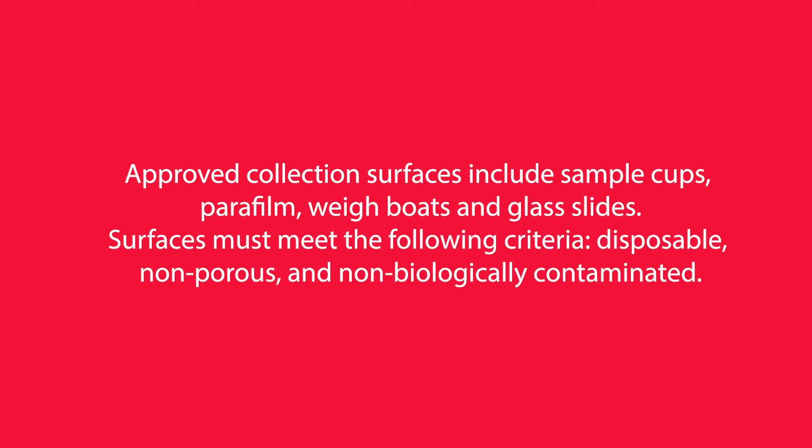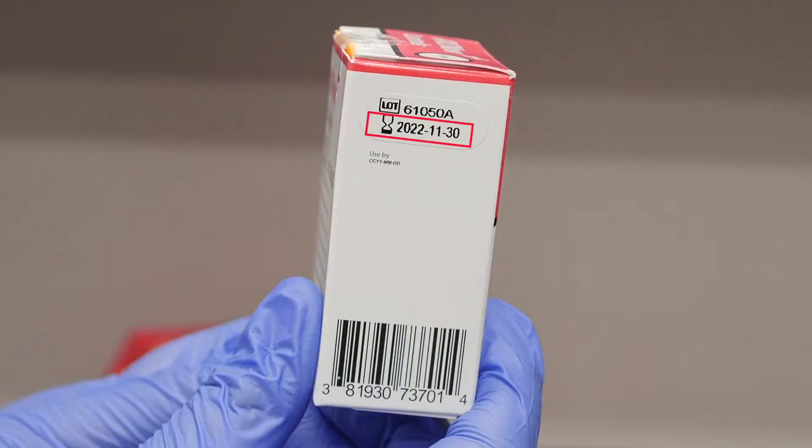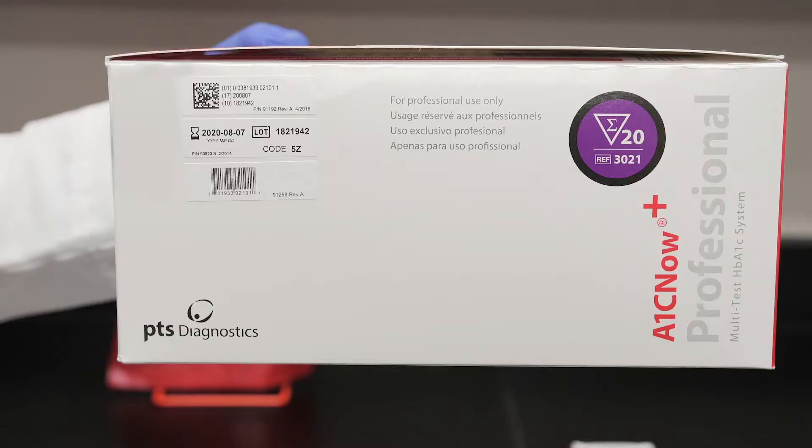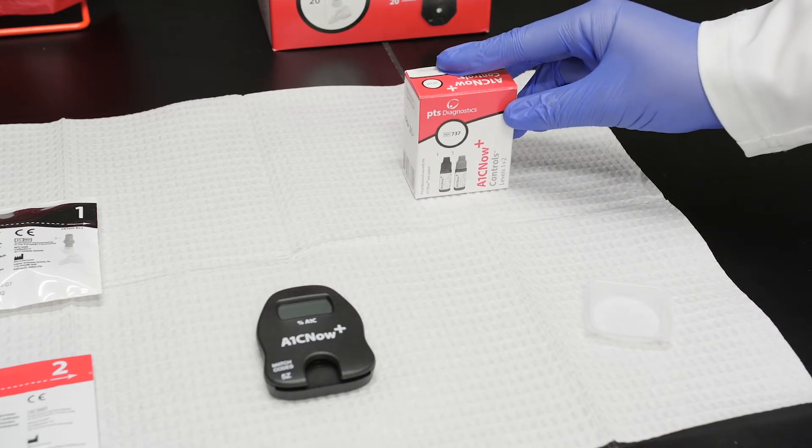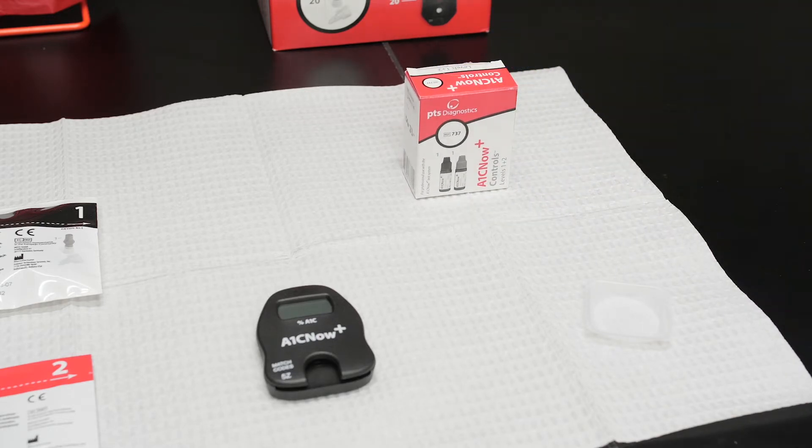Surfaces must meet the following criteria: disposable, non-porous, and non-biologically contaminated. Check the expiration dates on the A1C Now Plus controls and the A1C Now Plus test kit to make sure they have not expired. If the control solution is frozen or refrigerated, allow it to warm to room temperature for at least 30 minutes with the cap on.